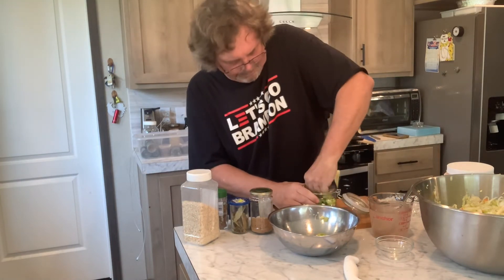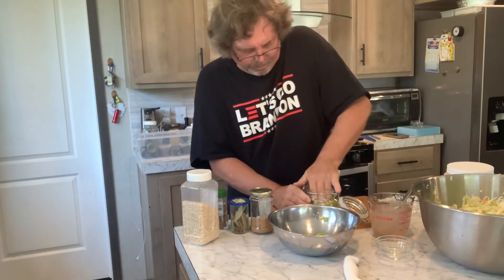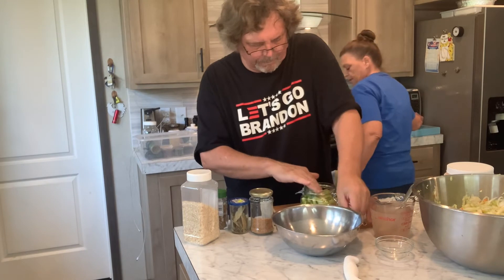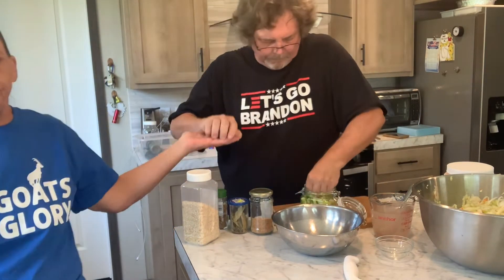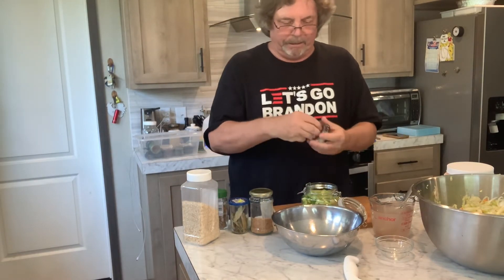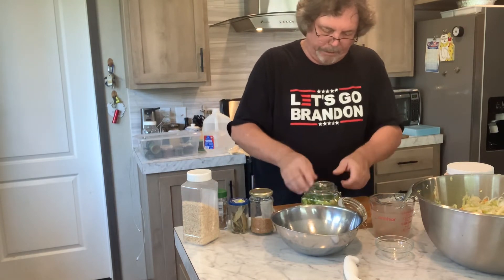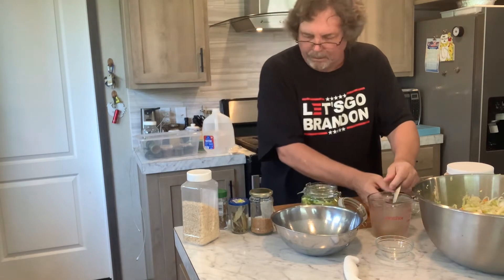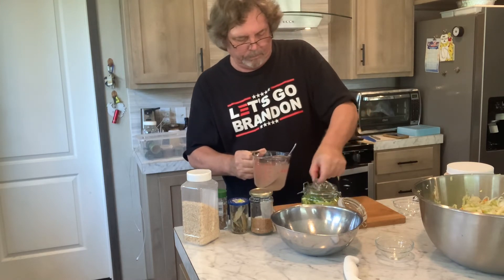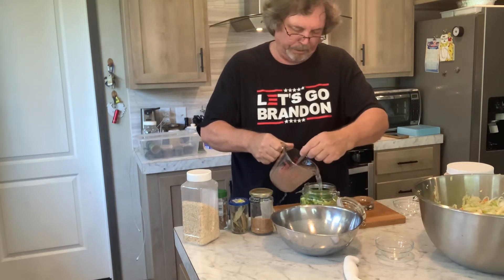I'm going to squish it down real good. Let me show you the glass weight — this one's got a little handle on it, so it's a little easier to get in and out. I take the top of the pepper and put it down there to help hold it down. Put that on there and squish it down real good. Just keep stirring while you put it in.